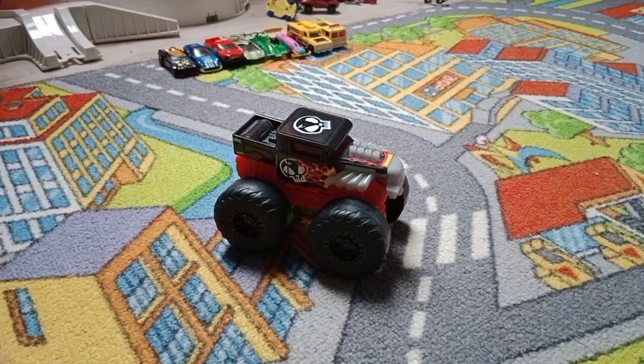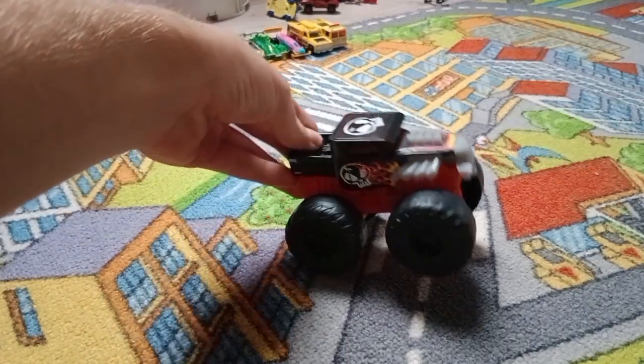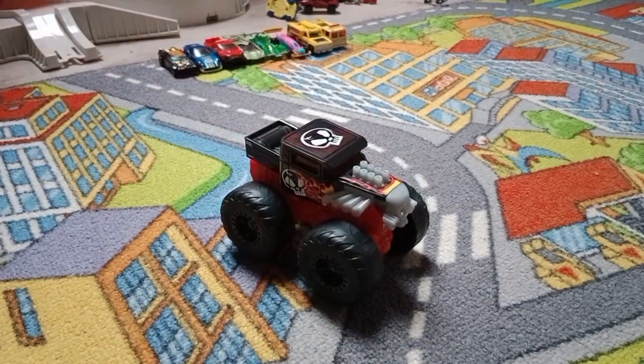All right, let's make some action, shall we? Awesome, let's do some more. That's the sound of his revving engine. Let's give it some action, shall we?